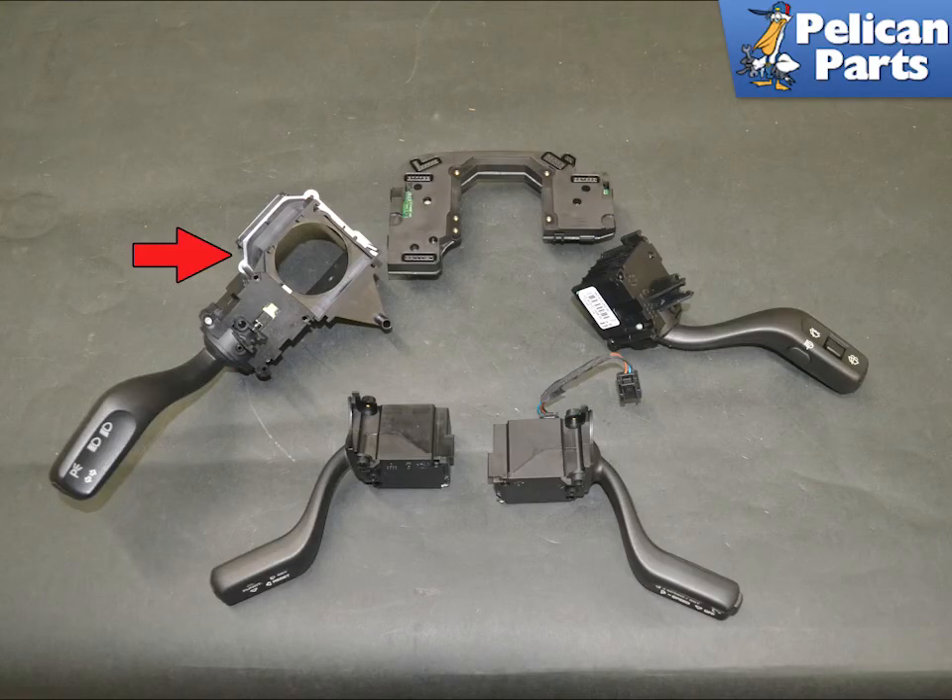The headlight switch, red arrow, contains the backing plate that the other switches and modules attach to. Installation is the reverse of removal.